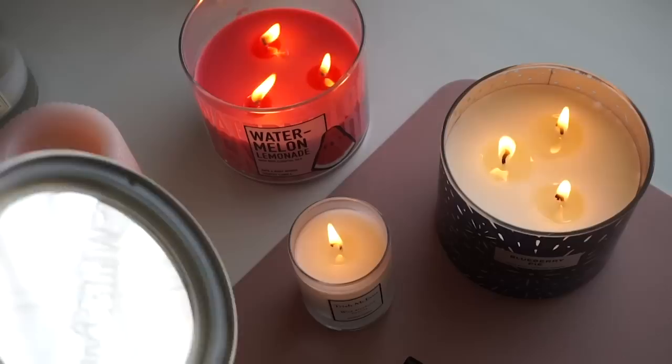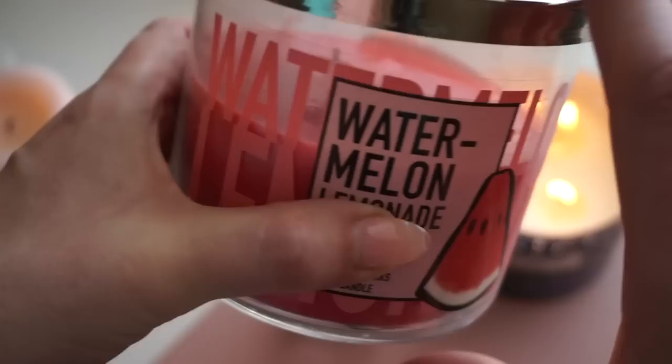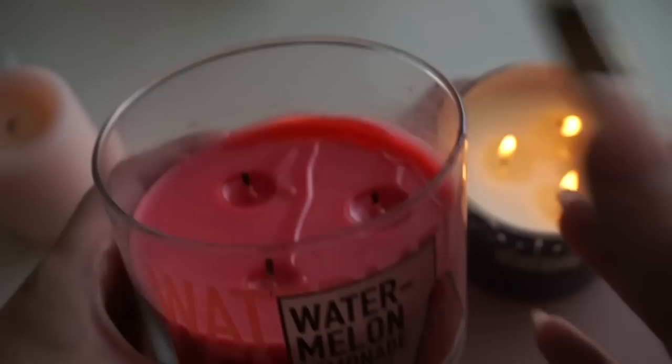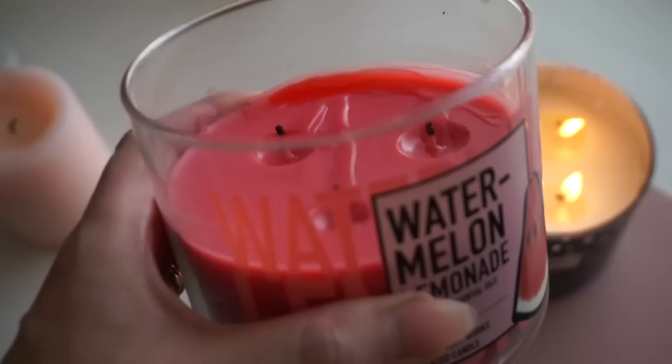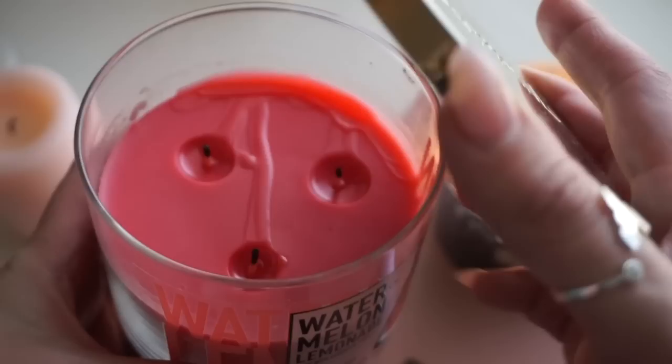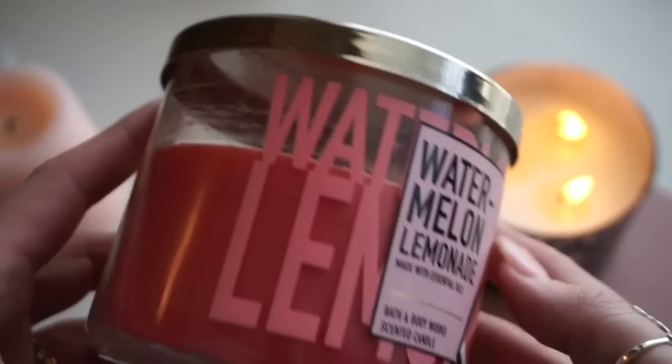Another popular method is putting a lid on the candle to extinguish it — this deprives the candle of oxygen so the flame goes out right away. But a couple of reasons I don't like that: as soon as I opened it, smoke came billowing out. By putting the lid on, you trap that smoke inside, which could change the scent of the candle or the color of the wax. I've even had a lid get stuck before — when you blow the candle out, you create essentially a vacuum, and the lid was stuck so hard we had to throw the candle away.